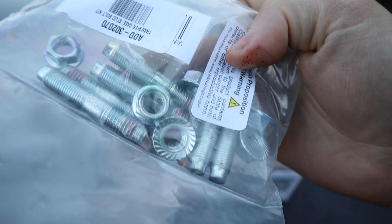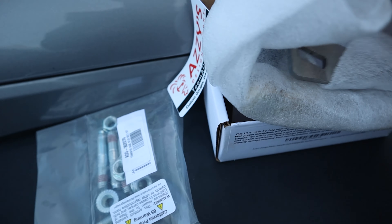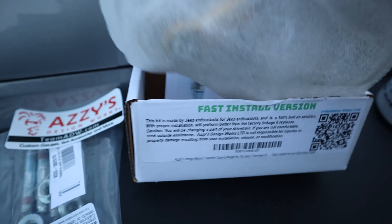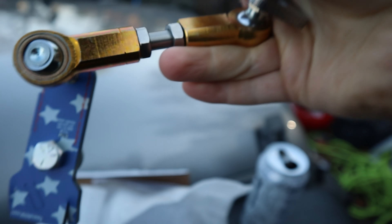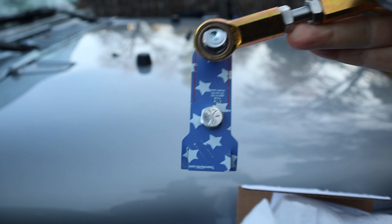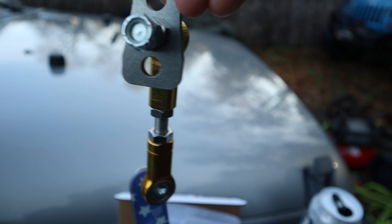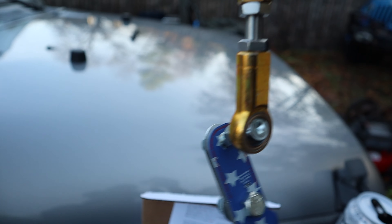Brand new set of studs - I got to get these installed. And then I have the Aussie Designs shift linkage, because the old one is just garbage. Anyone who has a Cherokee knows they're complete garbage. So we got this one - it's nice, it's solid. This is their easy fast installation version, just because it comes all pre-assembled like this for you. It's really solid and it looks like it's gonna work for what I need it to.